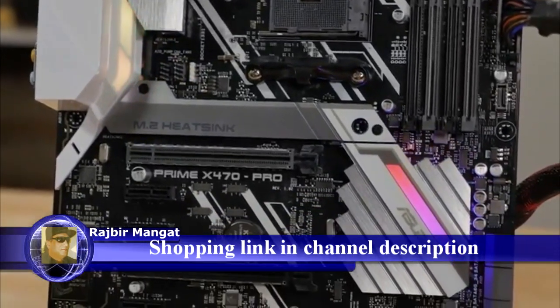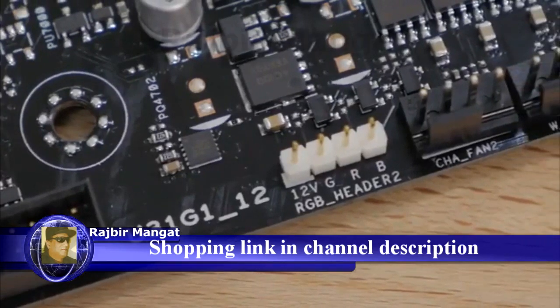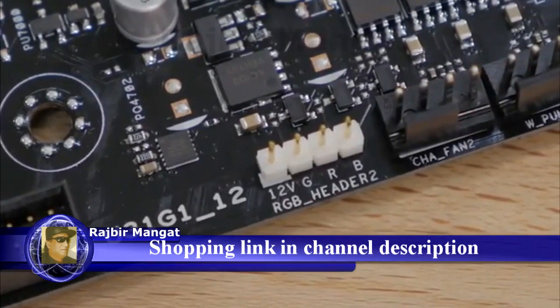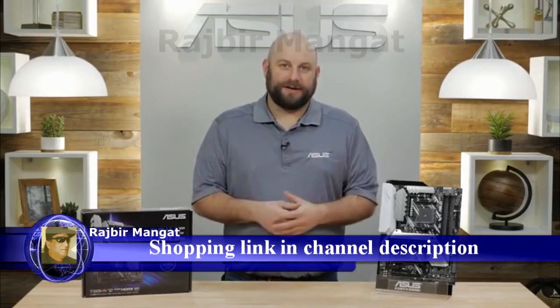There are two RGB lighting zones on the board, and there are also two RGB LED headers for attaching additional RGB LED accessories. And of course, if you're not a fan of RGB LED lighting, you can always disable Aura Sync in the BIOS.